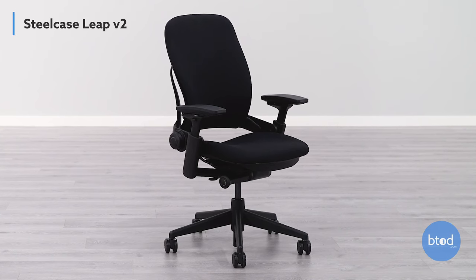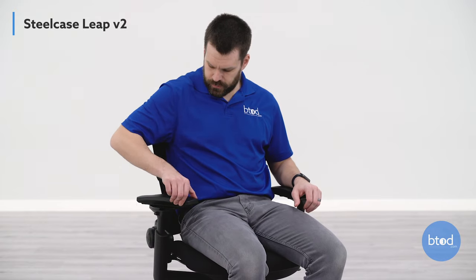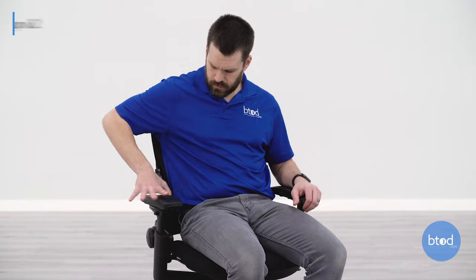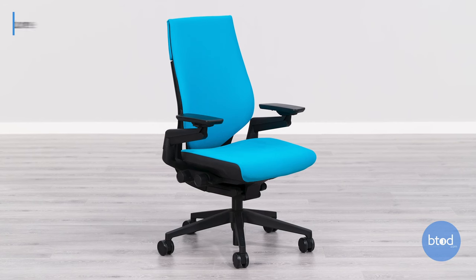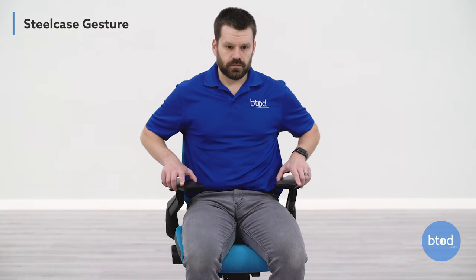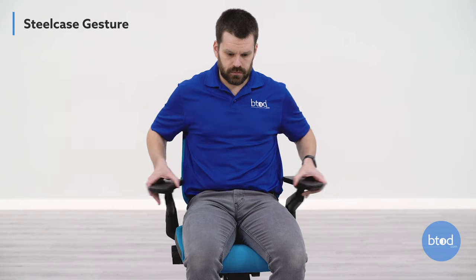The Steelcase Leap chair has a bit more unique function when looking at the pivot, which you can see when comparing it to the Aeron. Lastly, the Gesture chair from Steelcase is going to be the most widely adjustable arm set we've tested — as the arms move you can see it's almost exaggerating that pivot function, giving you the most flexibility.